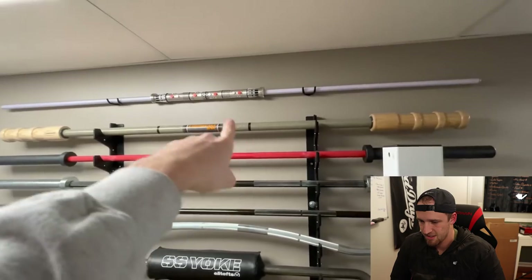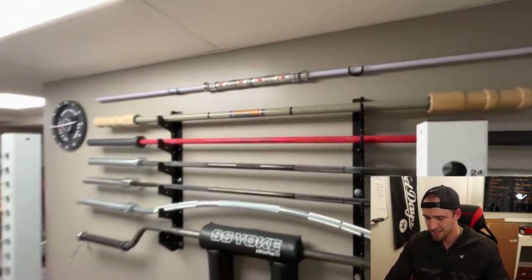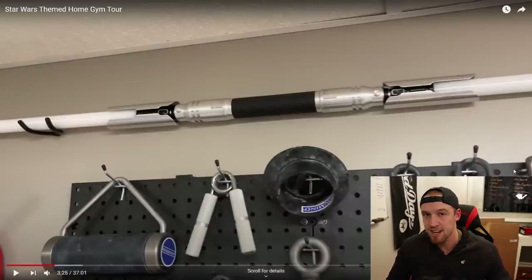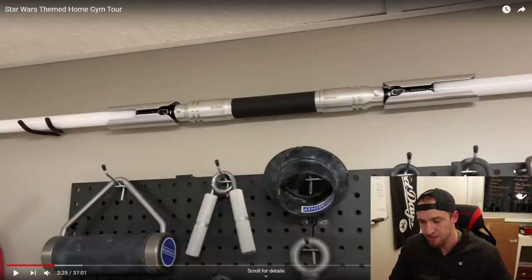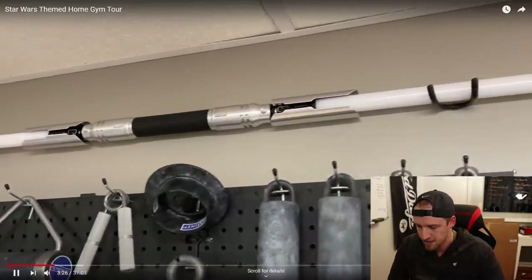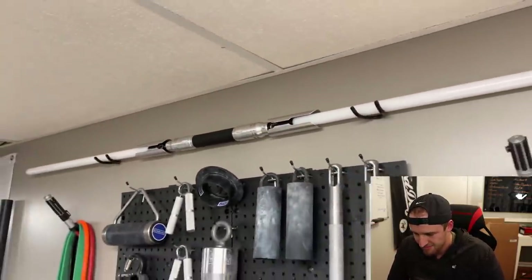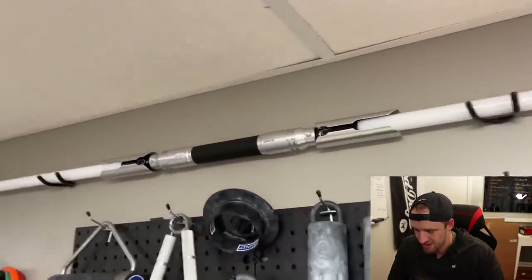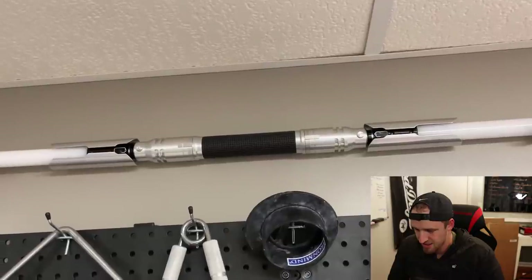This is an Earthquake Bar. I put bands on the ends of it and it basically shakes like hell — helps with your stability while you're benching, stuff like that. And then I have Darth Maul's lightsaber, of course. That is a seriously nice barbell setup — I'm envious. That Duffalo Bar, the Earthquake Bar — pretty awesome stuff. Cal Kestis' lightsaber from the video game Jedi Fallen Order. If you guys have played that, that is what his lightsaber looks like.